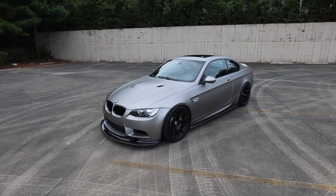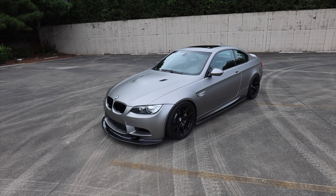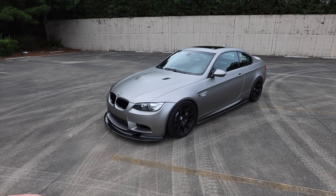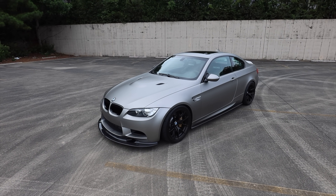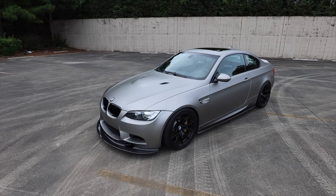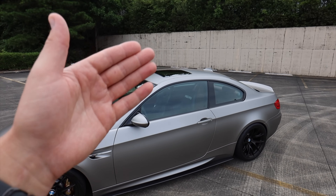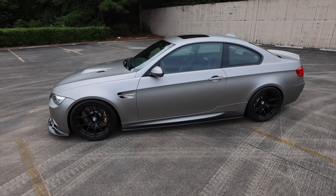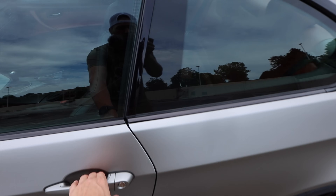Here is my 2008 E92 M3. It is actually a Jerez Black E92 M3, however I did have it wrapped. The wrapped color itself is KPMF Ice Titanium Silver. Looks really, really good, especially with all of the choices and modifications I've decided to do. Just a basic breakdown of my particular spec: this is a pre-LCI, which is the 2008. It does have the sunroof, so I don't have the carbon roof unfortunately. And it is the manual transmission as well as the single hump.